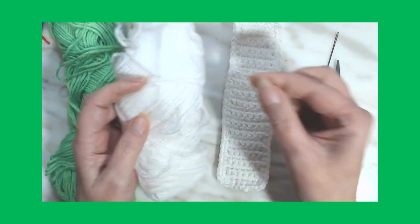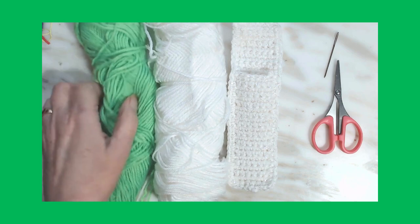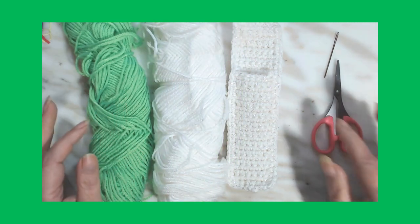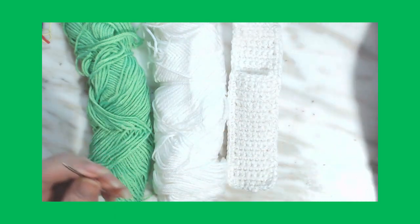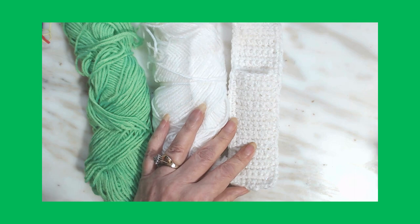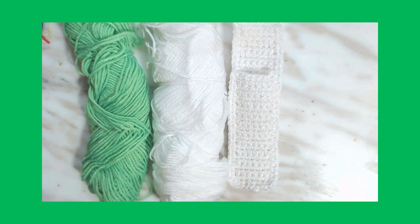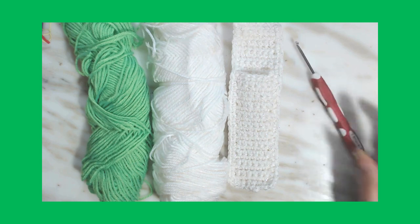I didn't have any red so I decided to do it in white and green. I don't know what that black is in there — oh, it's thread. So I'm going to do it in white and this neon green, which is not showing up as neon green at all. You're going to need a darning needle, a pair of scissors, and I'm going to use a 3.5 hook.